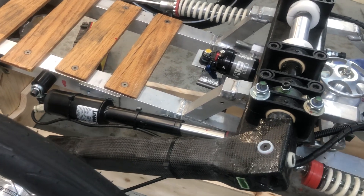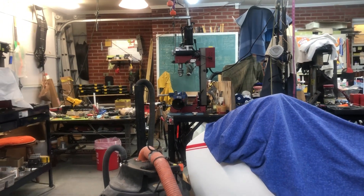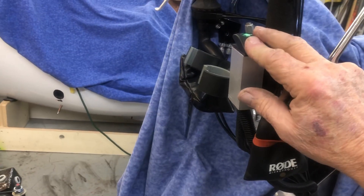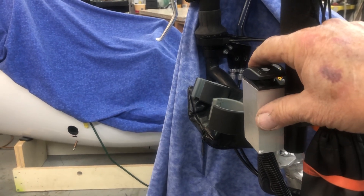I've got a welder right behind me, a lathe, and a mill press right there, so I can fix that. Just hit it with your finger — see, it lights up. Well, one side does.